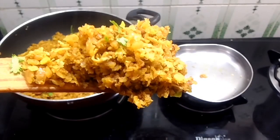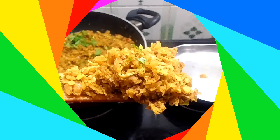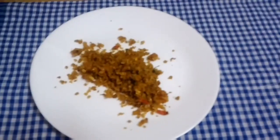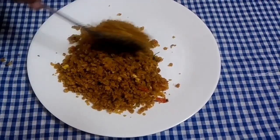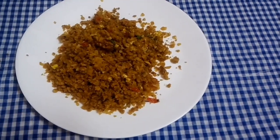Now we have a list of chapati keemans. I hope you liked this video. Please like and share. Please comment in the description on how you try the recipe. See you in the next video.